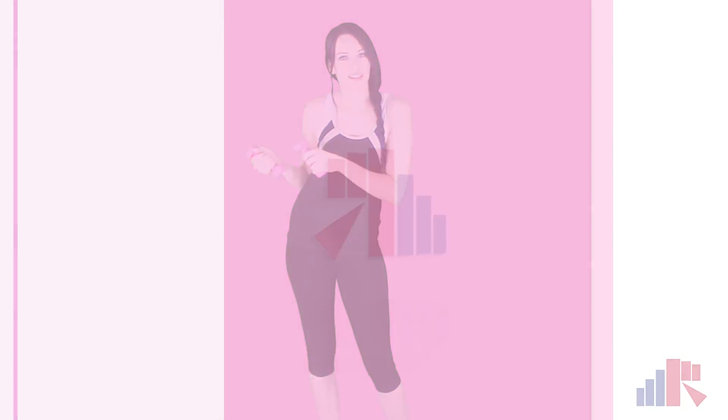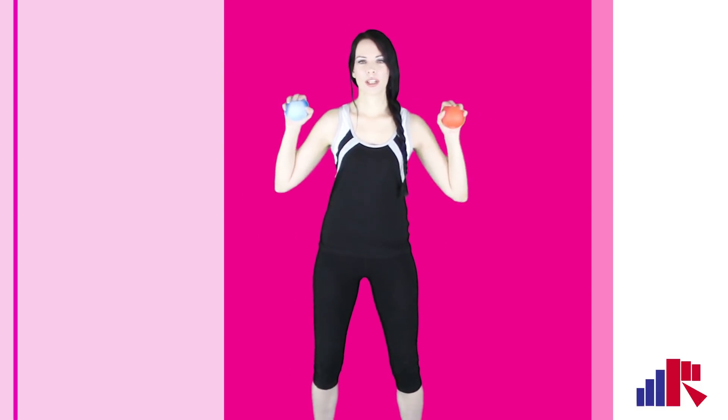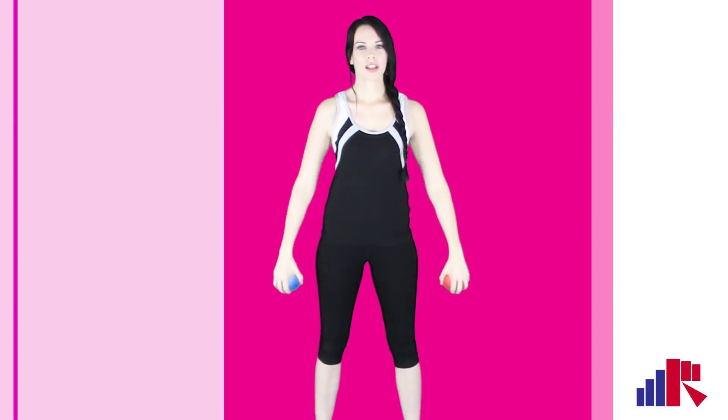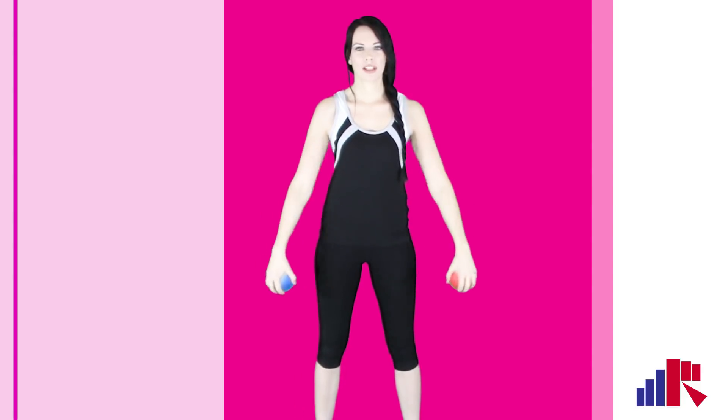Now we're going to get some foam balls to squeeze. So when you guys are ready, let's grab our balls. When you have your foam balls in each hand, we're going to squeeze and relax — squeeze hard and relax. Give that hand and wrist a nice little workout.